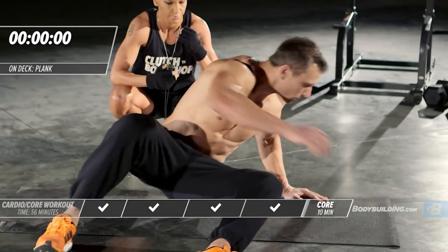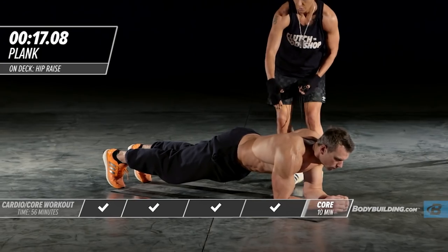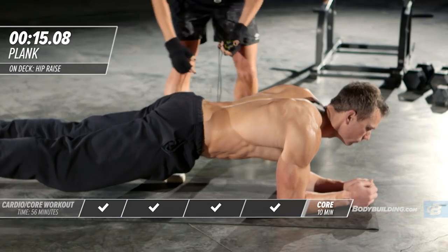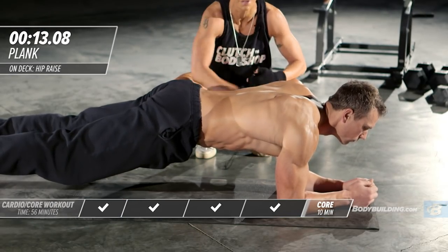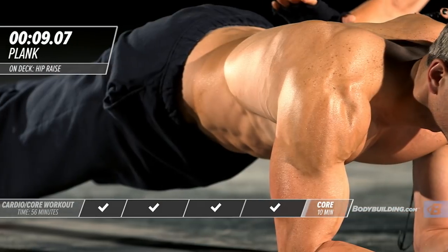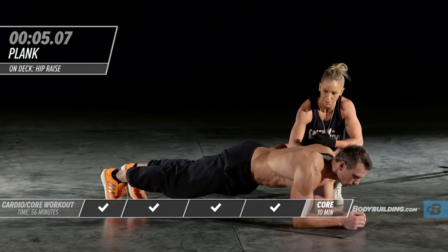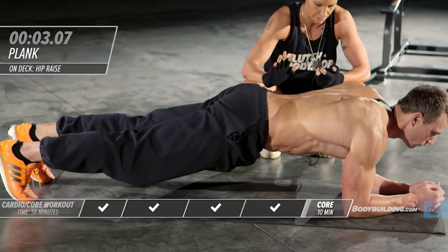Right into a plank. He's got a nice straight line, elbows right beneath his shoulders. Make sure your hips are not dropping down — that is what really leaves your low back susceptible on this exercise. He's in the perfect plank position right now.